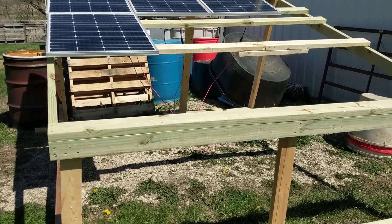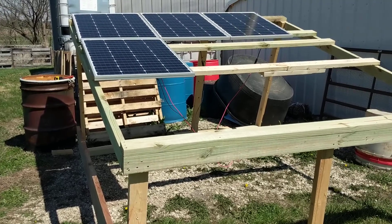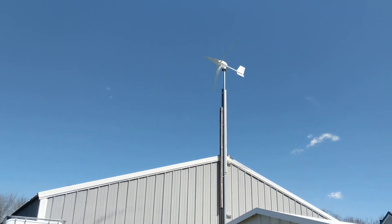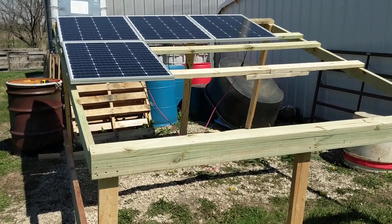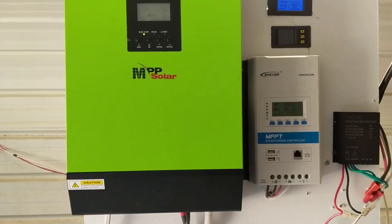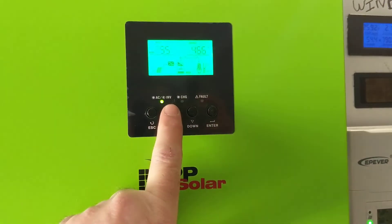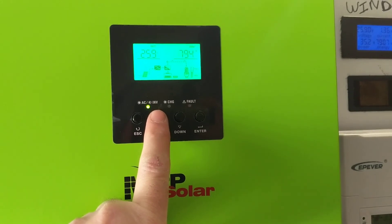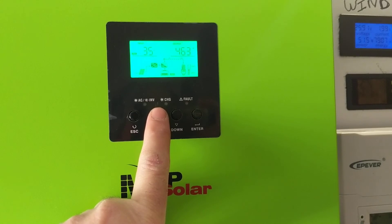My array here isn't quite finished, so don't poke too much fun at my redneckiness. We got a little wind going today. Let me take you inside here in a second and show you what I got going on and what it's using. Back inside the carport — you can see I've got about an 800-watt load on it.